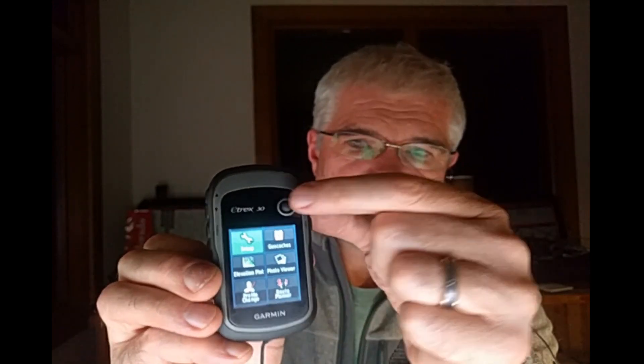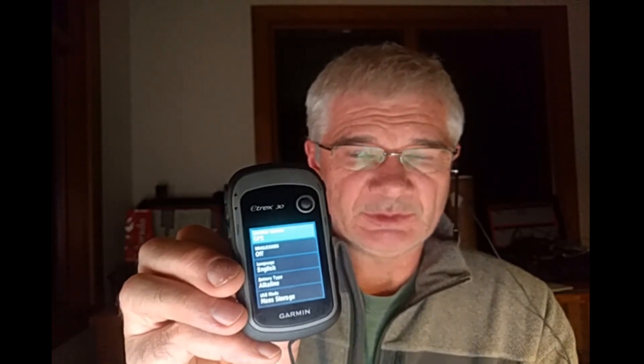Once it's fully booted up, you'll see a number of icons on the screen — these represent different controls such as the map, waypoint information, and things like that. You can toggle around using the toggle button to the different items, and when you find what you want, you press straight in on the button and it may take you to a description or a submenu.